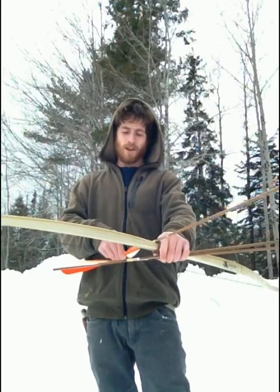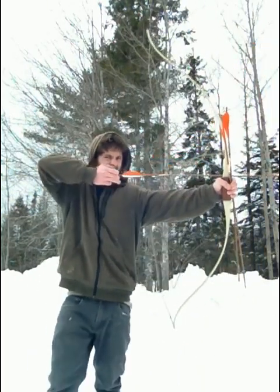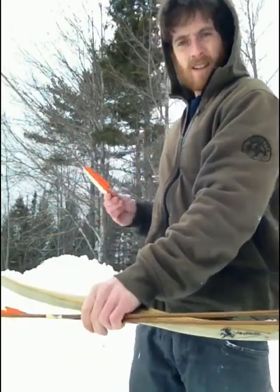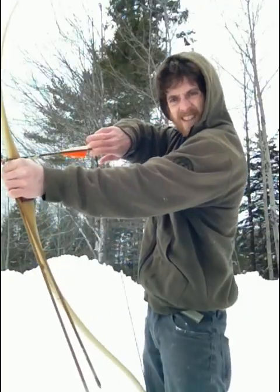Now, the most common method to shoot is to line the bow on this side and pull it back. There's a faster way if you put your hand on this side.